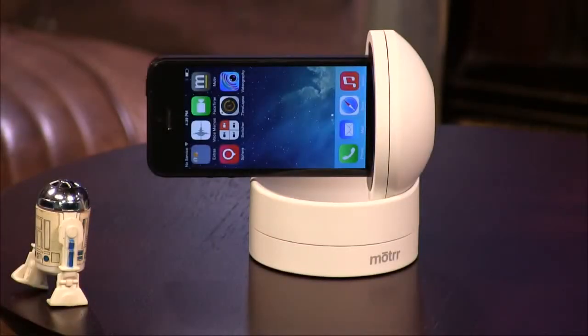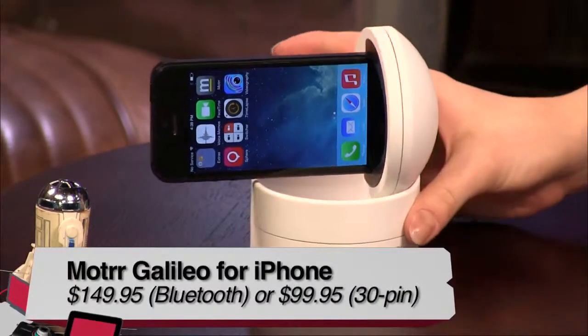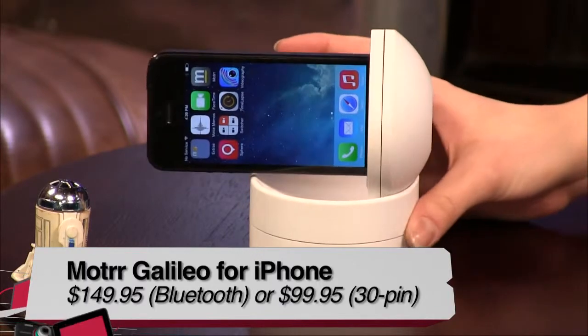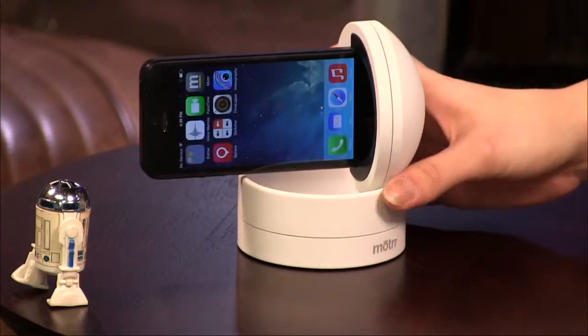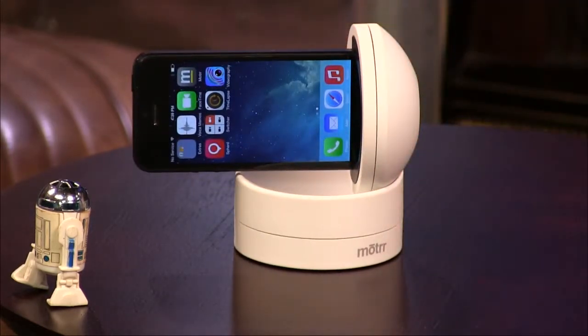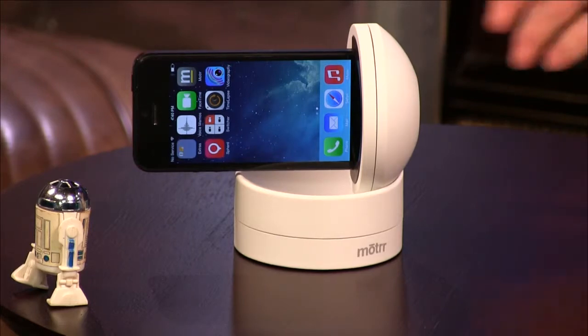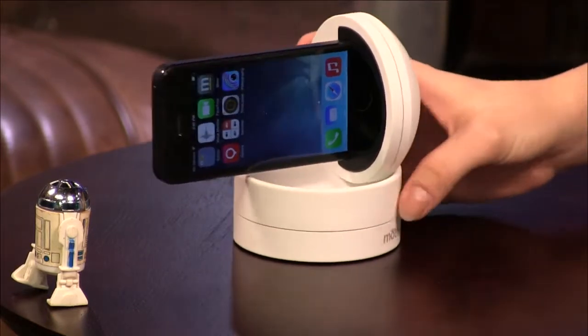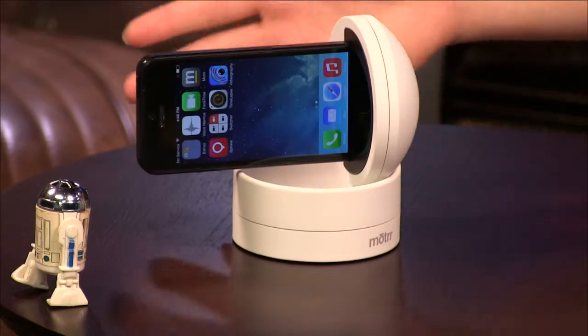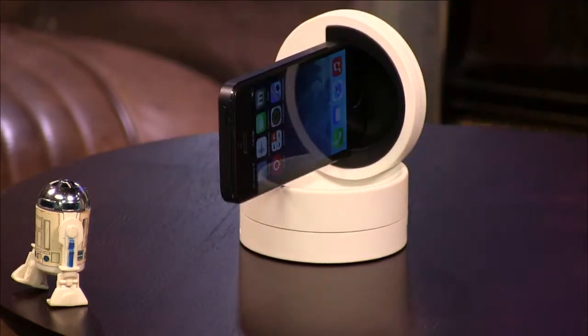First up is my review of this interesting little device called the Galileo by Motrr. It looks kind of like a coffee cup holder, but it turns out it's for your iPhone — just for iDevices. It basically lets you take automated photography and videography, everything from panoramic photos or videos to spherical pictures. You can even take time-lapse video and also do motion tracking whenever people are moving around in front of you.